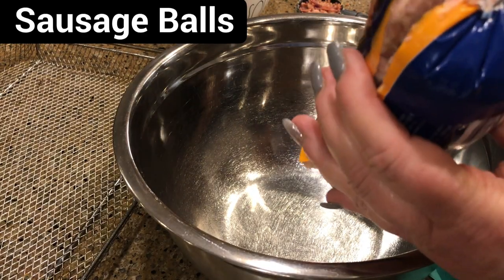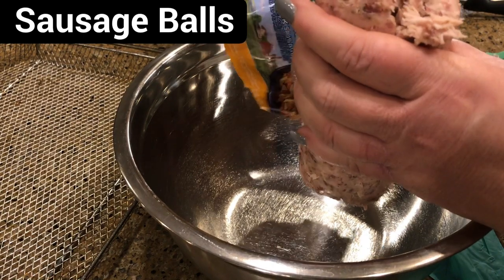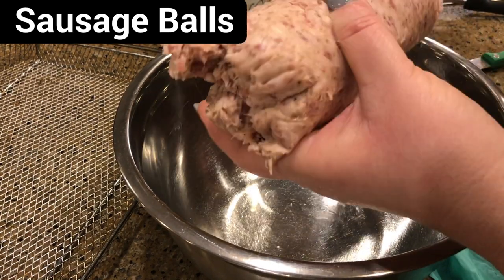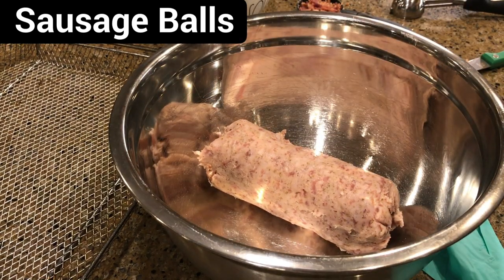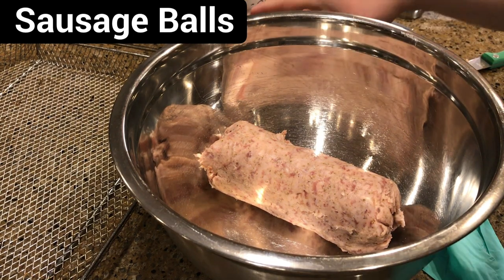Now put our sausage in the bowl, and I'm going to add the spices.